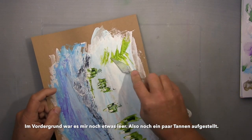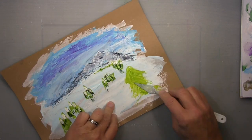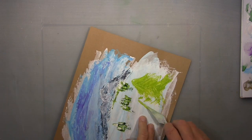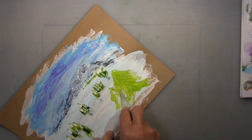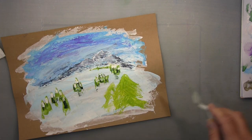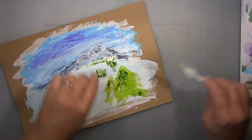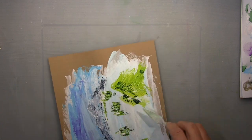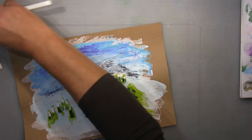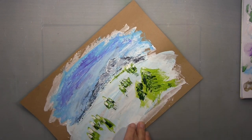There was something missing in the foreground — definitely more fir trees. So I do here two big ones, working again with my pointy palette knife, same way: the lighter olive and then going in with the darker olive green, and at the very end I use white again to have some snow on the top of the trees, same way as I did with the other ones.